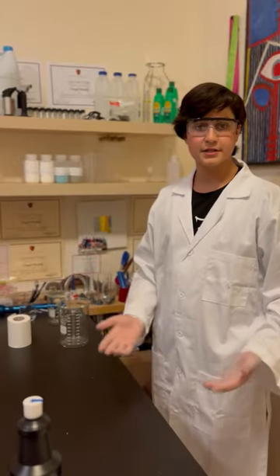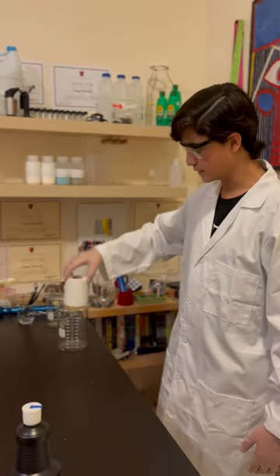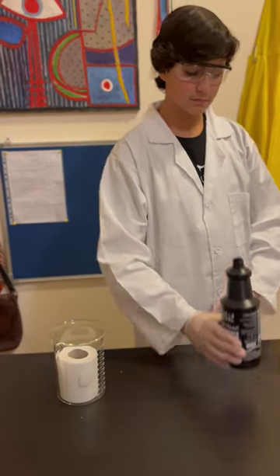Get ready. In terms of how this experiment will be carried out, essentially we'll just place this toilet roll inside of a beaker, and pour the sulfuric acid drain cleaner on top, and observe the results.